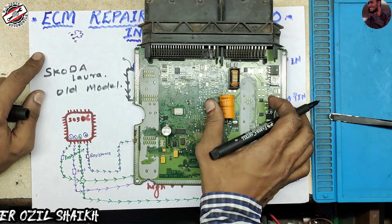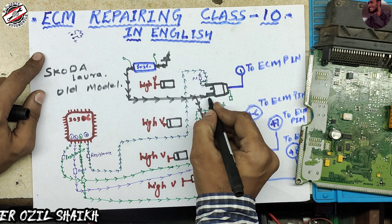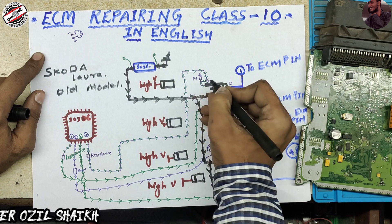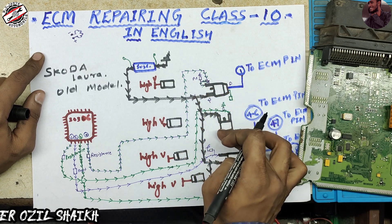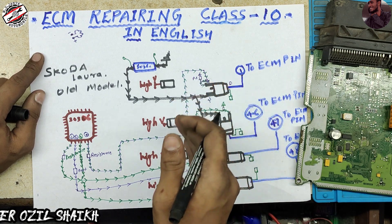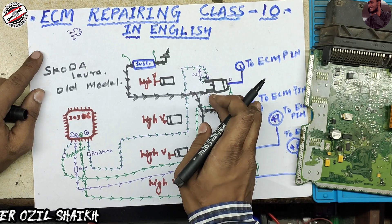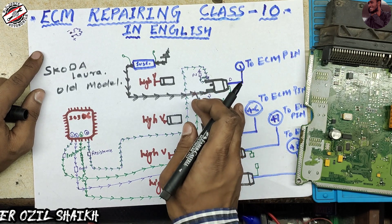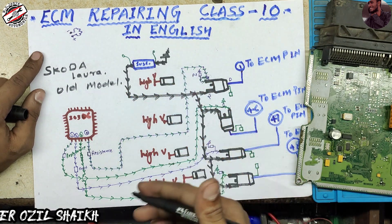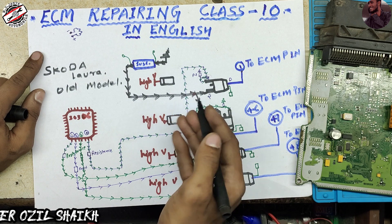Here is the MOSFET source leg. This is the MOSFET source, this is the drain, and this is the gate. All MOSFET sources are always attached to ground. In any ECM low side injector section, the source is always connected to ground. When this ground is attached to the ECM, it goes through a fuse resistor. Some ECMs have two fuse resistors, some have one, some have individual fuse resistors for feedback.